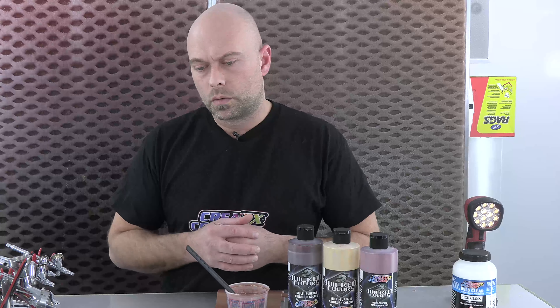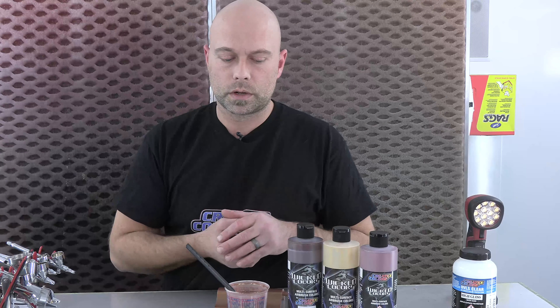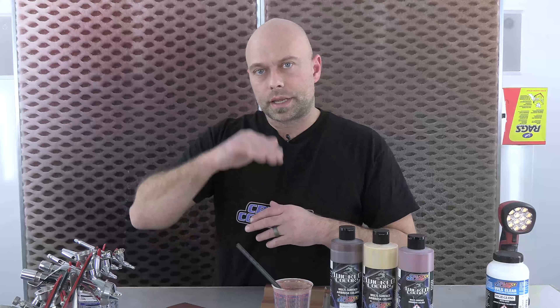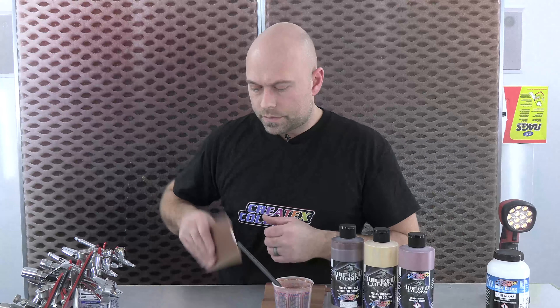Originally we were thinking about tinting with candies, but the problem is candies are extremely unforgiving. If this guy's painting a guitar and there's a nick, dust, or he needs to sand it out, you can't sand candy and recoat — it's going to bullseye and show where that repair was. With a color that's all metallics and pigment, you can do a spot repair, add one more coat, and it's going to look fine without worrying about overlaps or getting into areas like the neck pocket.